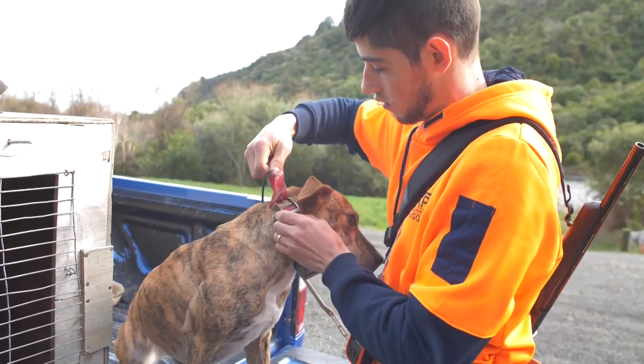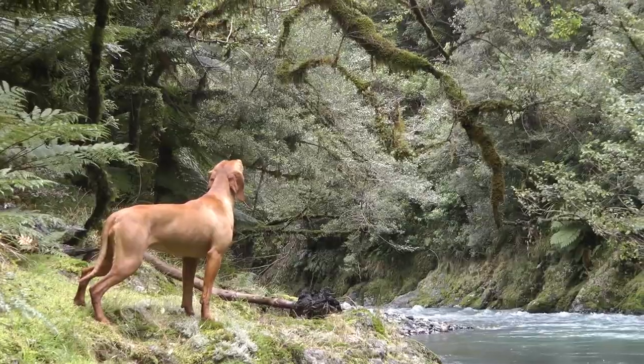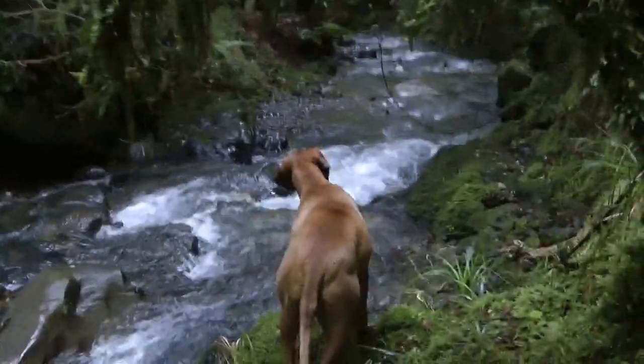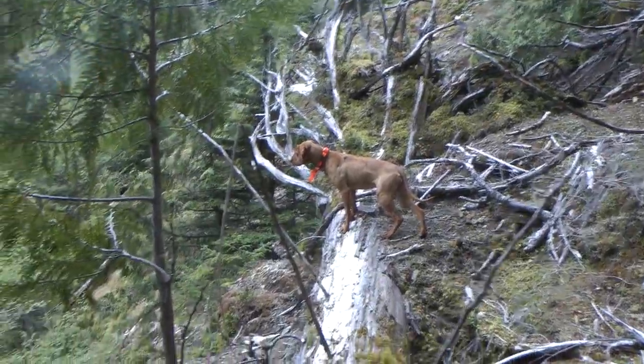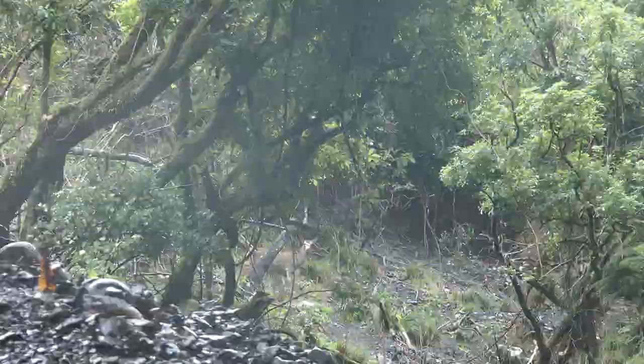Keep in mind that dogs will vary in technique and intensity, and this demonstration is just an example of how Mia's process works. We pride ourselves in our training and handling of indicator dogs for both recreational hunting and wildlife management. Having a well-trained deer dog or indicator dog by your side will greatly increase your chance of success.